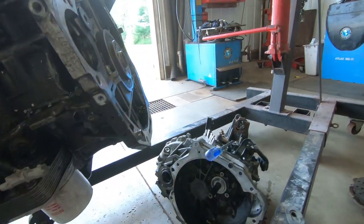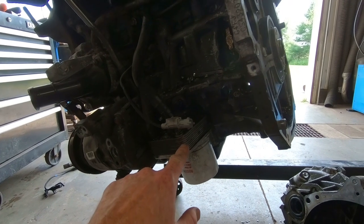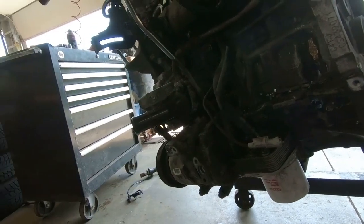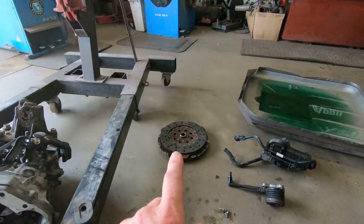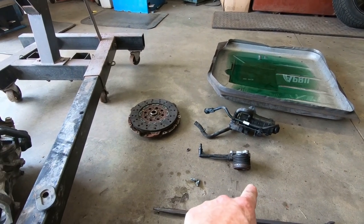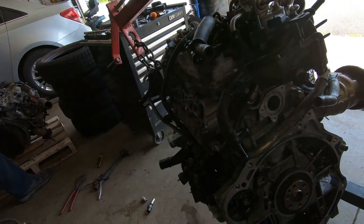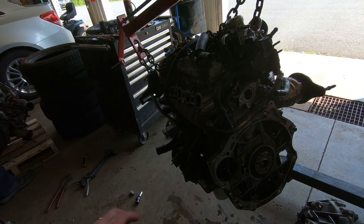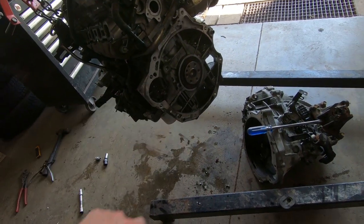A couple of things we're going to address while we have this out: the engine oil cooler was leaking and we were going to get that fixed, but the part was so expensive through the dealer, which was the only place we could get it. The other engine has one on it and it's not leaking. Also, we've got a new clutch on the way. We'll get a new clutch put in as well as the slave cylinder or release bearing. Then we'll be able to take off anything we need from this engine that the other one might be missing and get things put back together. We will do a teardown video on this one and see what's left in there. And there's what's left of the starter.